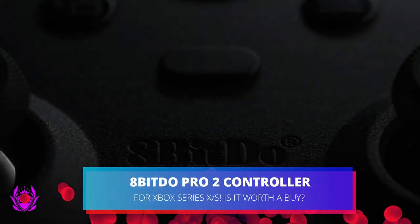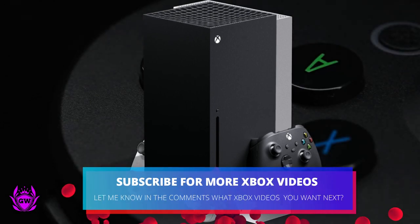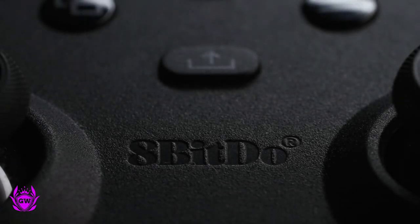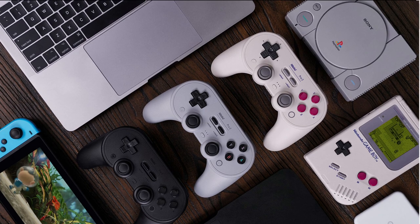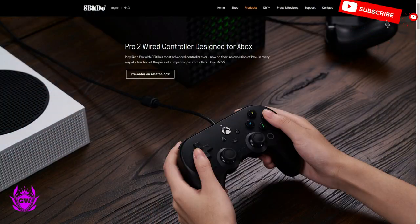If you are looking for a new controller for your Xbox Series S, Series X, or Xbox One, the new controller from 8-BitDo may be a very good option. This is the Pro 2 wired controller which has been designed for the Xbox. You may know 8-BitDo from the amazing controllers they have released previously for the Nintendo Switch, and now it is the Xbox Series consoles' turn.